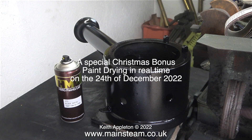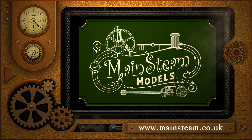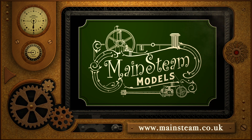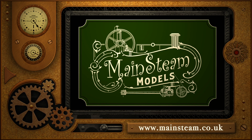I finished this voiceover at 12 noon on Christmas Day, the 25th of December 2022. And as a special Christmas bonus, this is paint drying in real time on the 24th of December 2022. That is it for this episode — Merry Christmas! Now I need to go into the house and wrap some presents for my family. Christmas dinner today takes place at 3pm. As always, stay safe, stay healthy, thanks for watching and I hope you found it useful. Please take the time to visit my Mainstream Models website and click on the section that says Video Playlists — by doing that you can find other videos you may like to watch, and using the playlists you can watch the videos back to back.